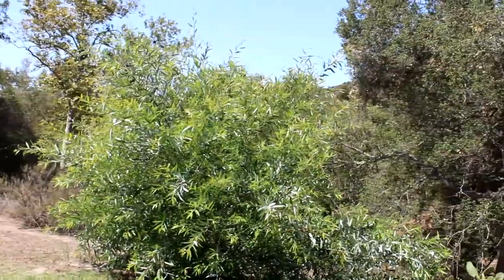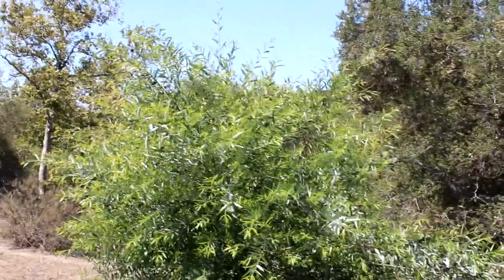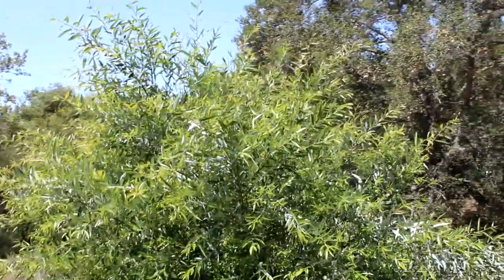This is a textbook native California plant. It grows from Baja California, up to Washington, east to Texas, and down to the northern Mexico border.